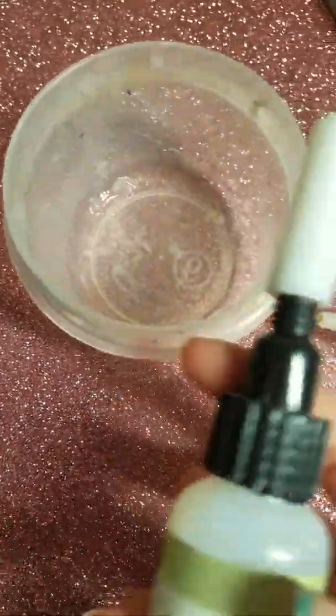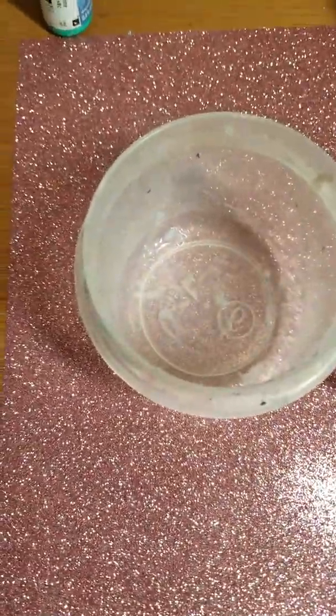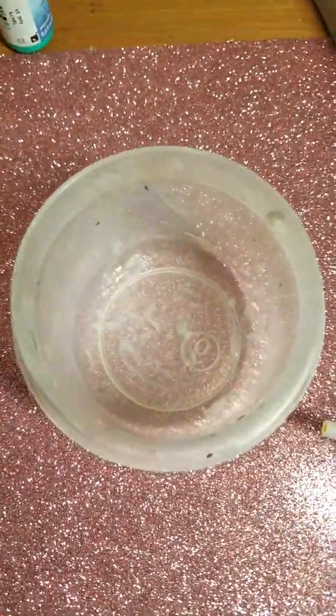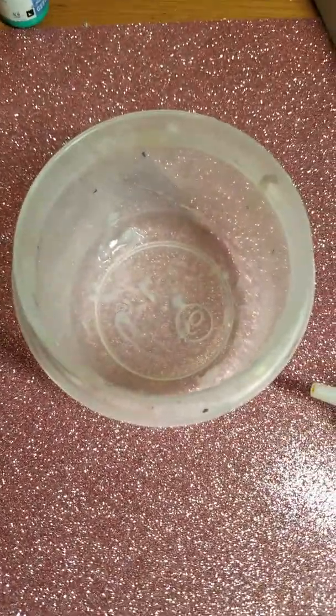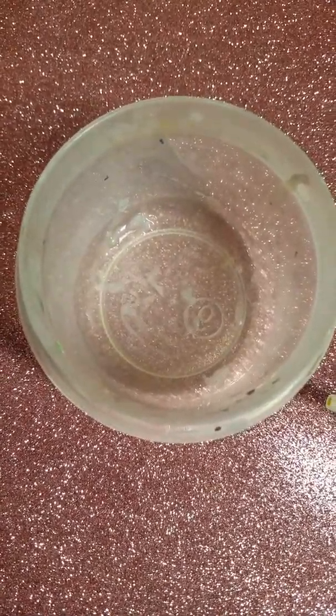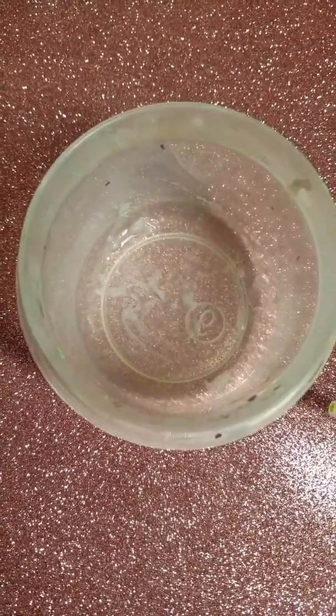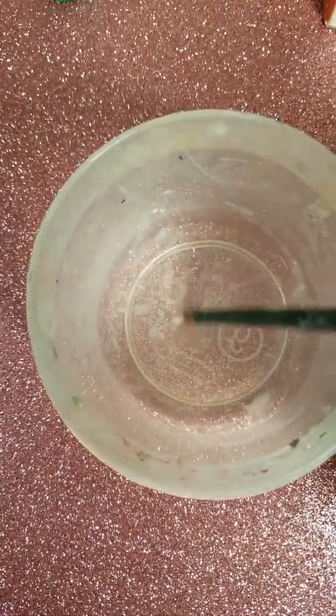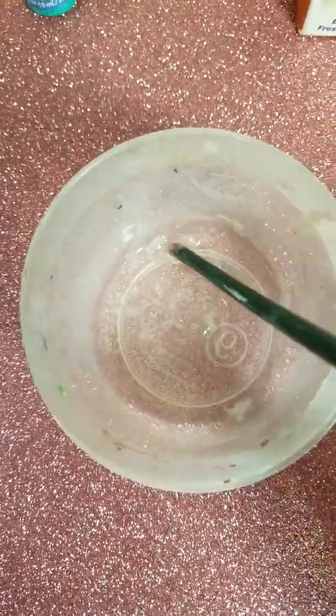What you'll need is any glue — pretty much any glue will work. So it doesn't matter, just anything. Get your glue and put it in your bowl. There is some glue in there now, if you can see it — it's clear, so yeah.